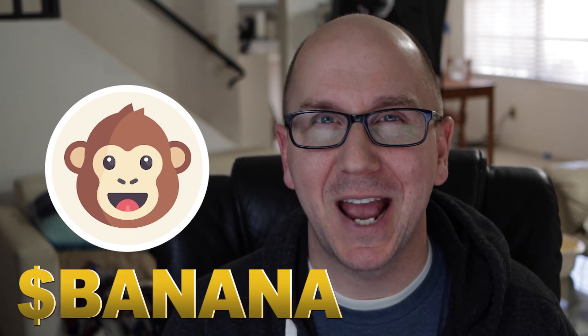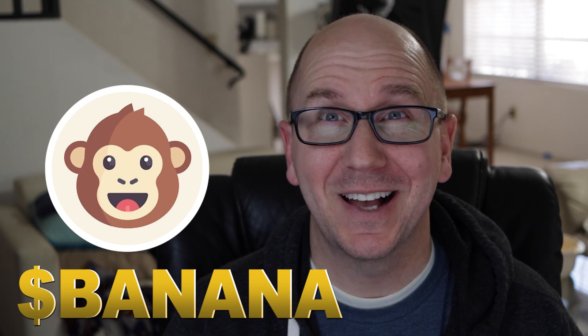Hello and welcome. I am Matt Taylor, and this is my variety channel. Today I have another cryptocurrency video for you. I'm going to be reviewing a swap and talk a bit about it and give my impression so far about this community and the token, which is banana. So let's get into it.